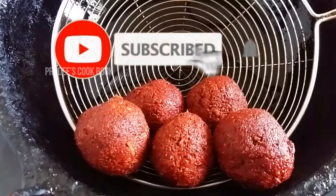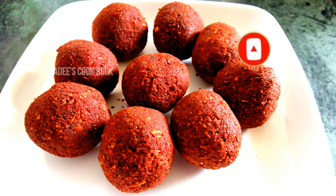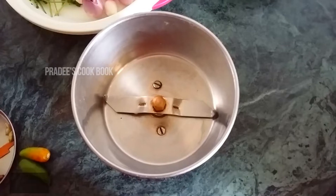If you want to see this recipe, please press the bell icon on our channel.